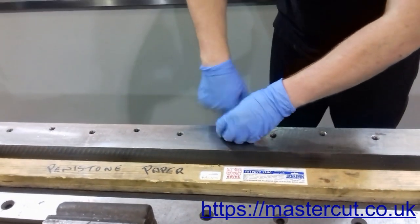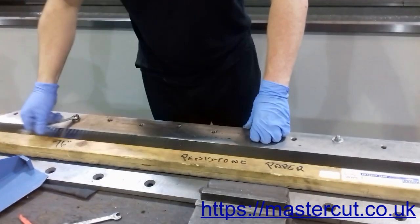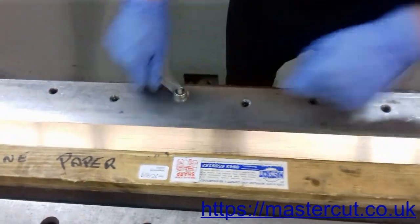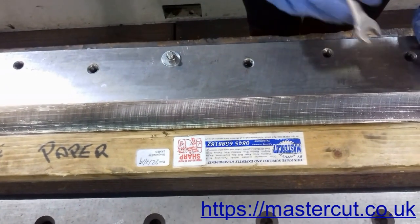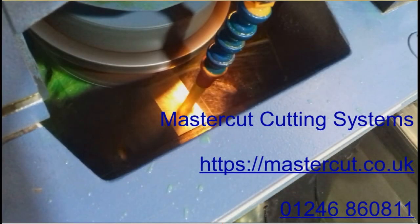We advise you always to use professional machine knife sharpening and grinding. To arrange the next sharpening service for your guillotine blade, simply contact our sales team and give them your MasterCut reference number. Sharpen your guillotine blade regularly, and you will keep it working at its best.